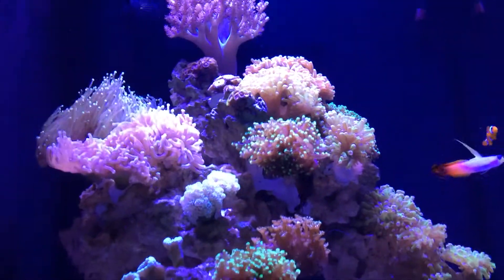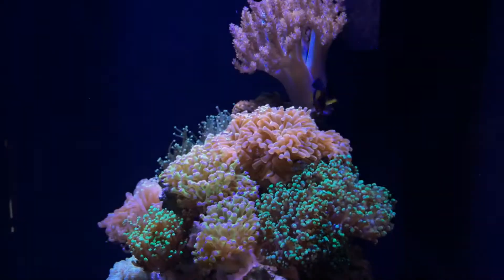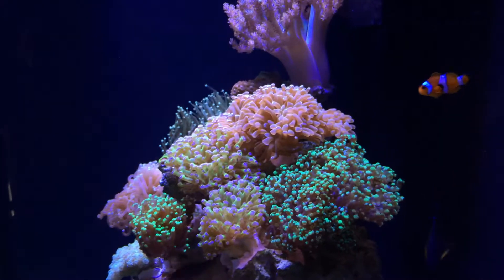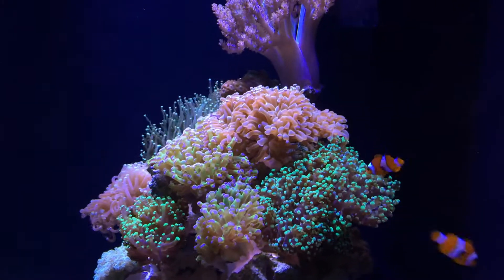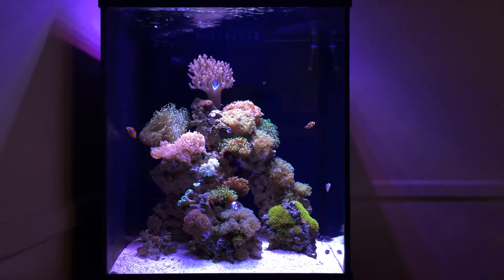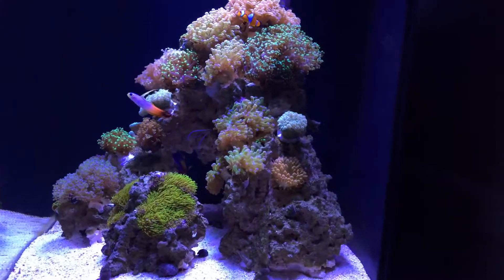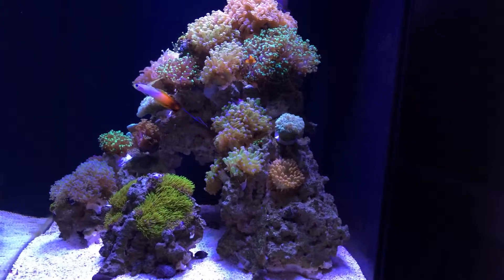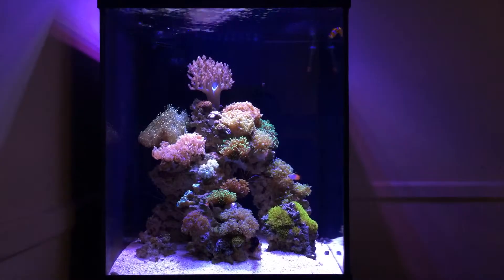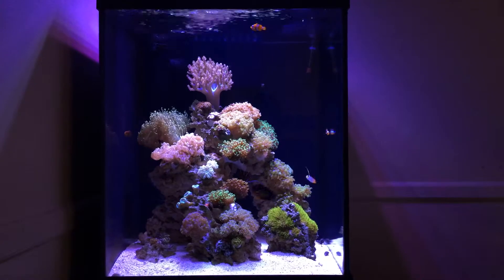As far as coral placements, you can tell I've been moving things around a little bit. Candy canes moved from the bottom up top, moved some frogspawn heads around too. When it comes to moving corals, never make the mistake I did using epoxy — it dries like cement and when it comes to trying to remove something it's damn near impossible. I actually lost four heads of frogspawn due to my failed attempts at chipping it out or trying to break it loose. Definitely regret that move, but as far as everything else remaining, pretty happy with the placement.